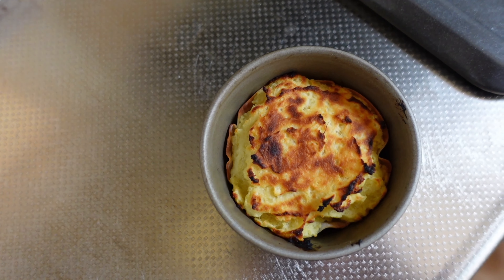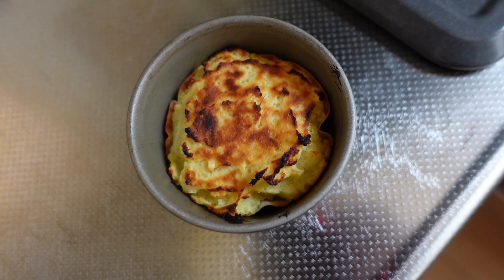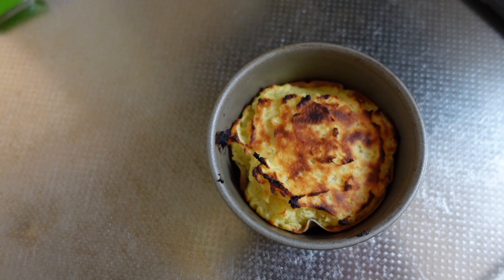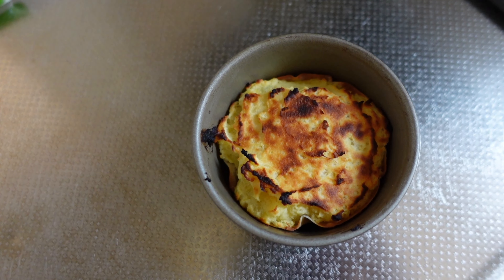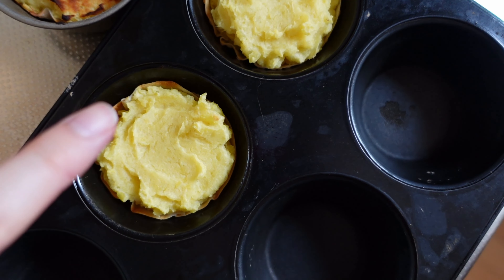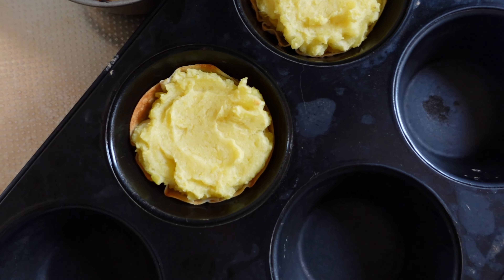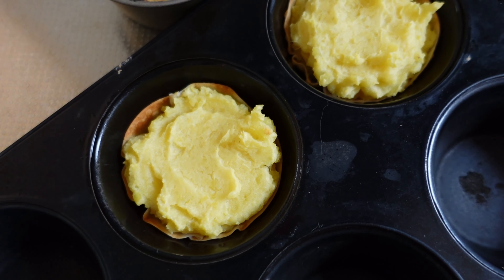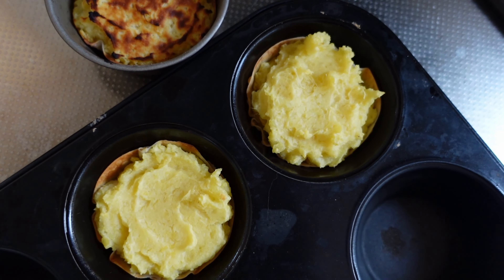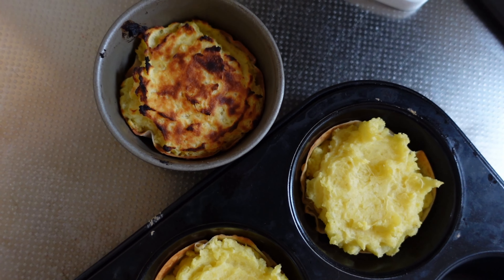Look how beautifully browned it came out from the toaster oven! I took it out after 10 minutes and it looks ready. The one from the regular oven I checked a moment ago and it still looks like it needs more time. I took the oven one out too because the gyoza dough is getting quite browned on the sides, even though the top doesn't look as browned as the toaster version. I'm in shock — the toaster oven really delivered. I need to wait for them to cool down before tasting, because I won't eat them this hot.